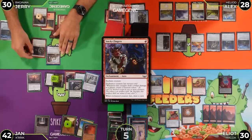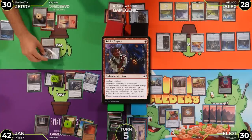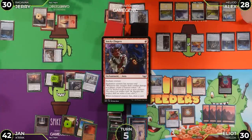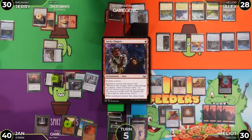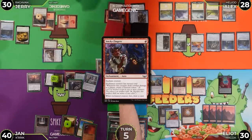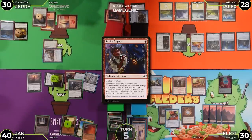Jerry swings Ragavan at Jan for two damage. Jan doesn't block. Combat damage triggers — Jerry gets two treasures from Sticky Fingers and menace double trigger. The exiled top card of Jan's library is Blossom — a land. Jerry is relieved it wasn't Glass Shard.